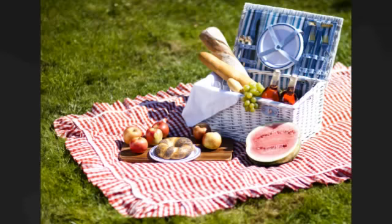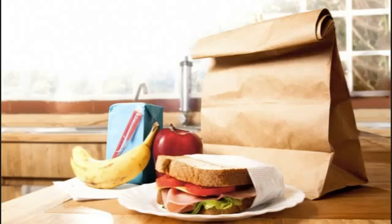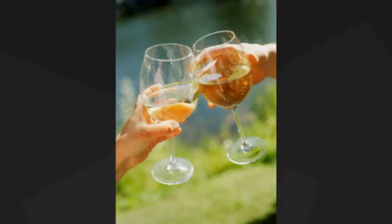Whether you are preparing a picnic or packing a lunch for school, the PACS wrap will ensure that your food is fresh, safe, and ready to eat. Thank you.